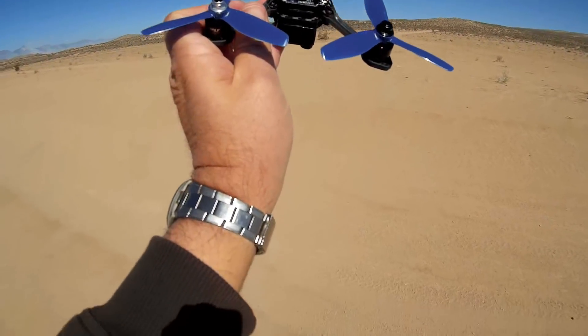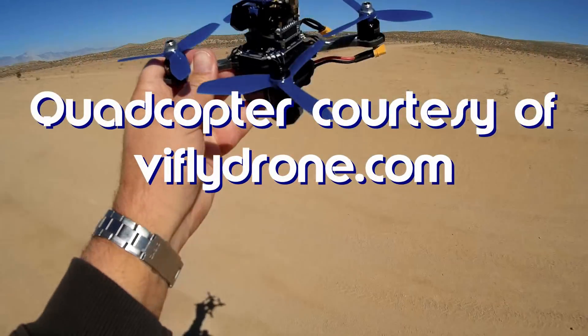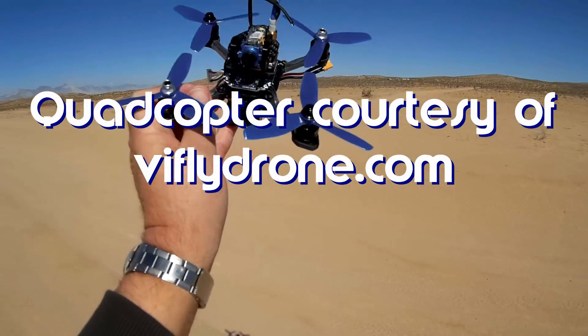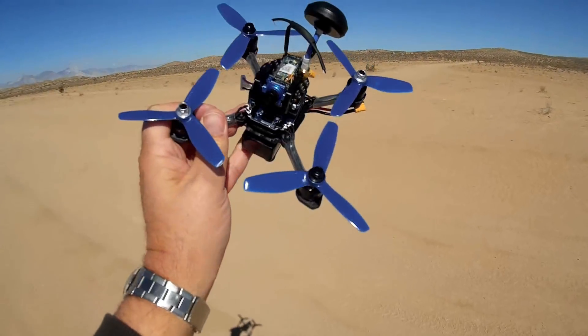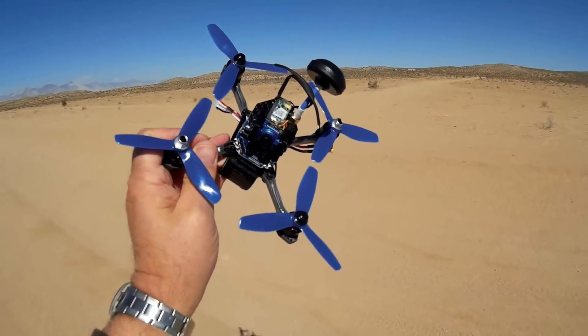What do I got for you today? This is the ViFly X150 — a 150-size quadcopter. It's a little bit too big for me to go flying in the park, so I brought it out here today. It should be a screamer; it's powered by a 4S battery — a little 150 powered by 4S. But let's start from the top to the bottom.